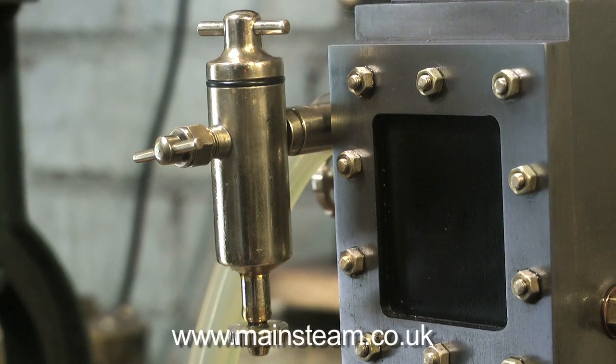The simplest lubricator is, of course, the displacement lubricator. They take this form, and sometimes you can see them with a sight glass so you can see the oil going up into the engine. The type with the sight glass are generally referred to as a hydrostatic lubricator, and on model steam locomotives they are still of the displacement type.